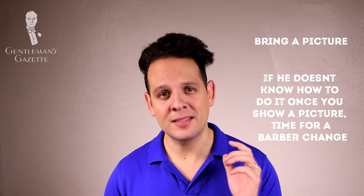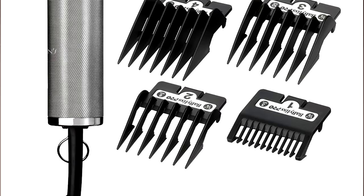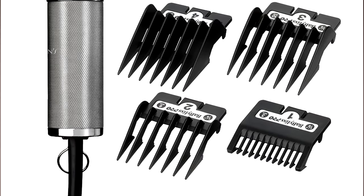So how do you explain this haircut to your barber? The best way to do it is to bring a picture of what you want ideally, and if he cannot recreate that, it's time to change your barber. In case a family member or a friend is cutting your hair, here is what you should do.